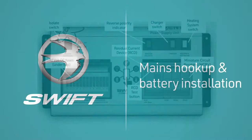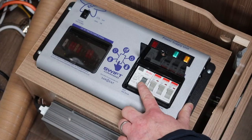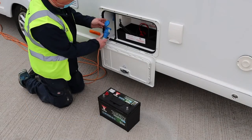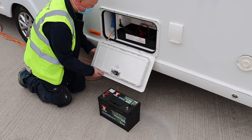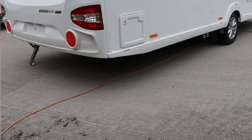Before connecting the mains hookup, ensure both the isolate switch and the charger switch on the power supply unit are off. The hookup point for the mains electric is located in the exterior side locker. To connect, first plug the lead into the caravan socket and then run the cable through the dedicated channel so that you can close the door. You can now connect to the mains.